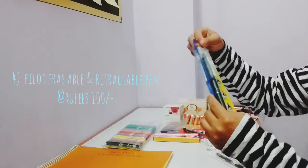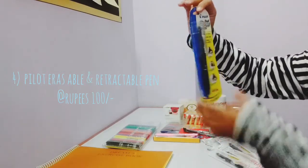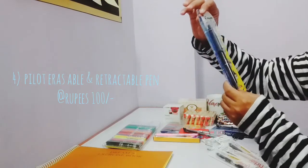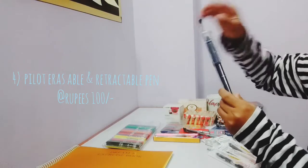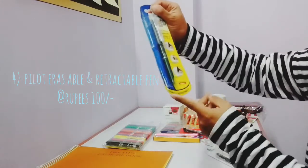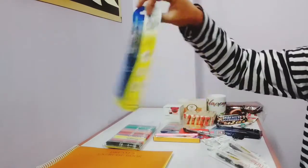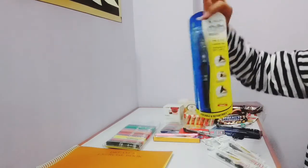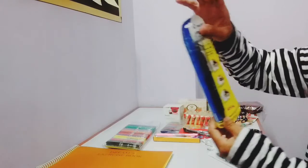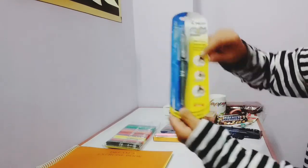This one the shopkeeper suggested me to buy. And I couldn't help it. This is a Pilot — okay, it's an erasable and retractable pen. I think most of us know what this is. We write with it and it's black in color, and we can use the end of this pen to rub out — like this — we write and then we can rub out what we have written.